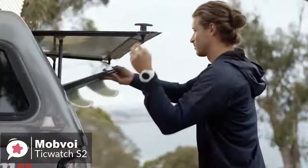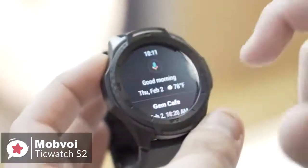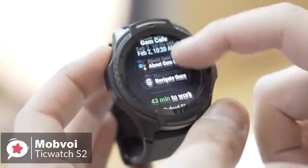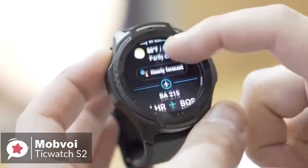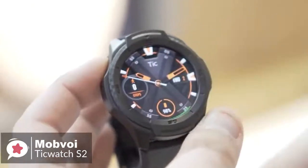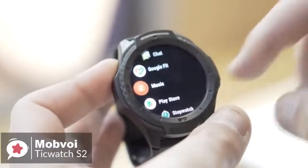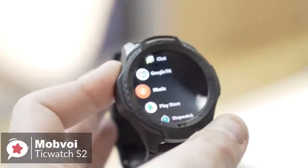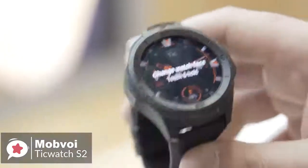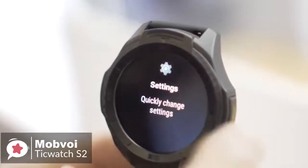The screen measures 1.39 inches and has a 400 by 400 pixel resolution. We had no problem seeing it outdoors, but there's no ambient light sensor, meaning you have to adjust the brightness manually. The watch runs the latest version of Google's Wear OS platform — it's swipe-based but more logical and helpful than before. A swipe to the right activates Google Assistant; swipe to the left and you get fitness metrics and access to Mobvoi's Tic Health suite. You can also long-press on the screen to swap to Google Fit.